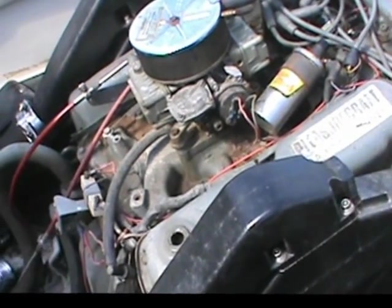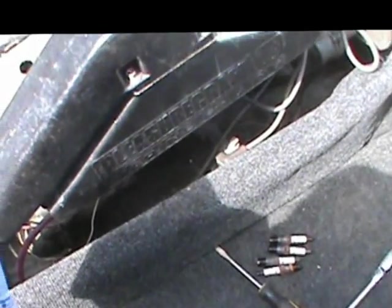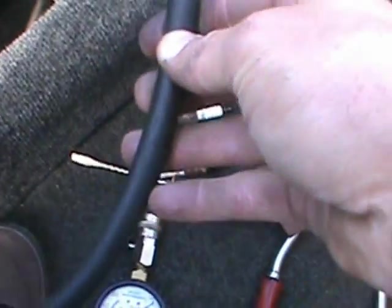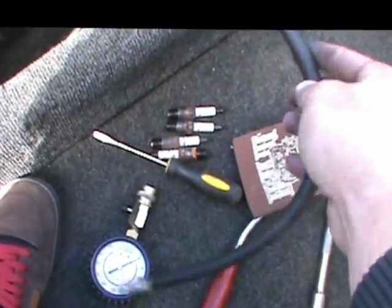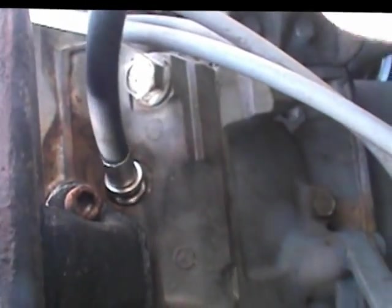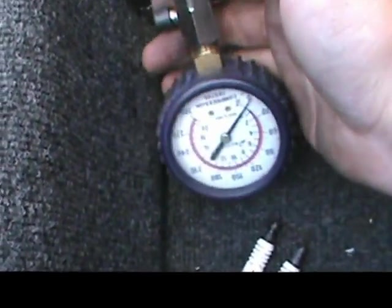So basically I pulled it into the shop, took the top off, and yanked all the spark plugs out. I did a compression test — compression tested all the cylinders. It's really simple how you do it. You just need a little compression gauge like this. You yank all your spark plugs out and thread your compression tester adapter right into the spark plug hole, just like this, and hook your compression tester to it.